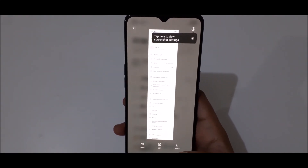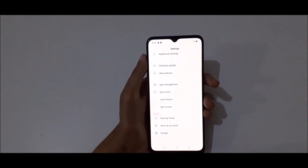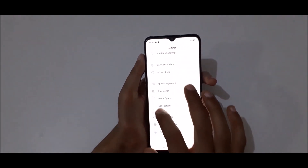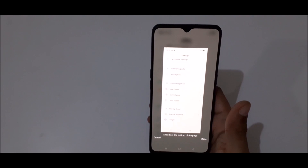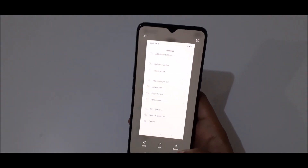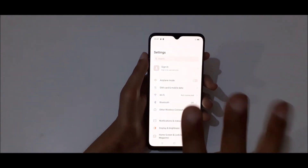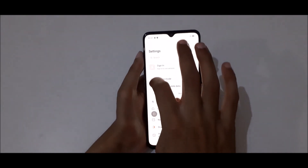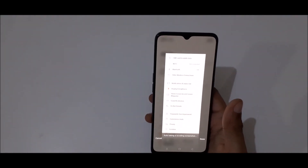Here you can see this is the scrollable screenshot. Just slide down your three fingers, drag up, then tap on turn. You can see it starts taking a scrollable screenshot.